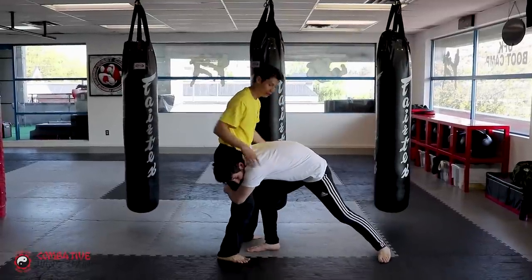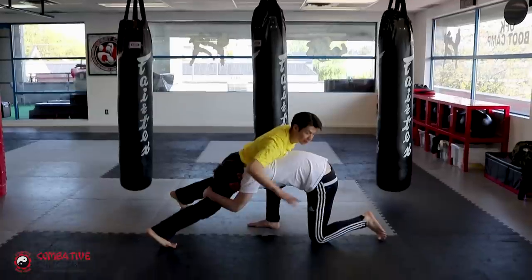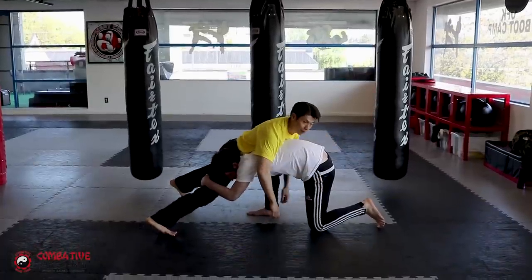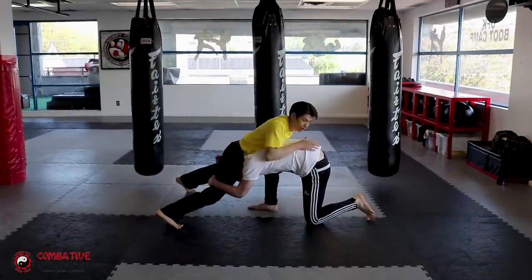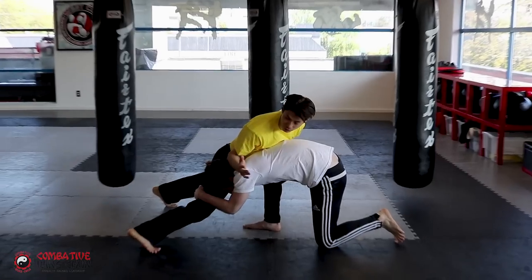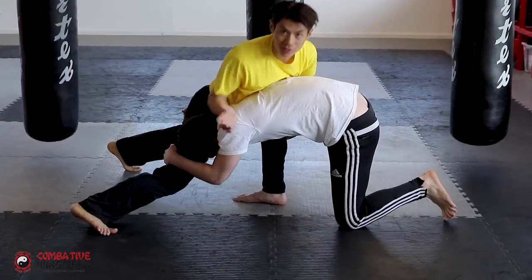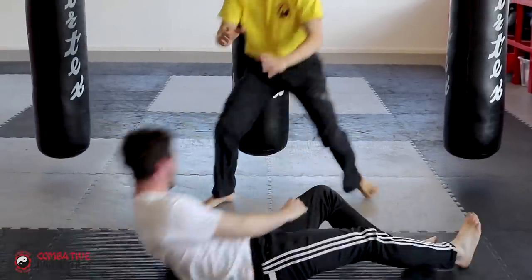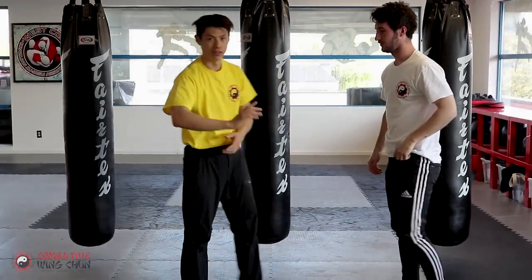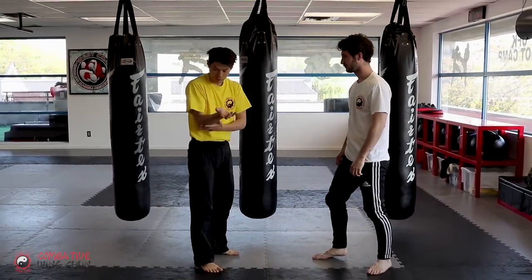At this point, if you can feel that he's taking you down, you want to sprawl. Make your feet go all the way back, put your chest on him, put all your weight on him with your chest. Then reach back with your forearm and basically file the back of his neck — grind it with the back of your forearm.